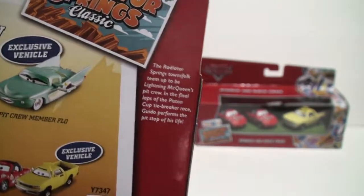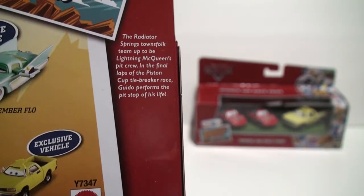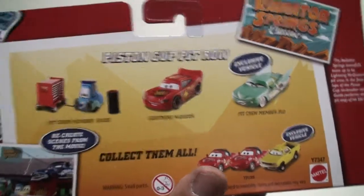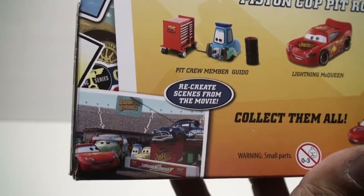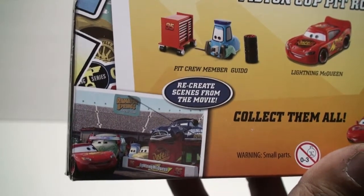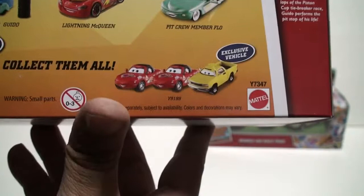The package reads: the Radiator Springs town folks team up to be Lightning McQueen's pit crew in the final lap for the Piston Cup tiebreaker race, and Guido performs a pit stop of his life. You can see Doc Hudson, Guido, Luigi, and Fillmore with his drinking apparatus over his head. This set recreates scenes from the movie.